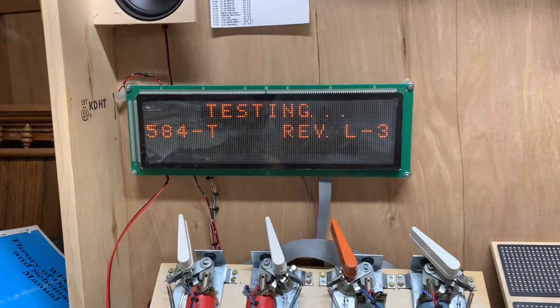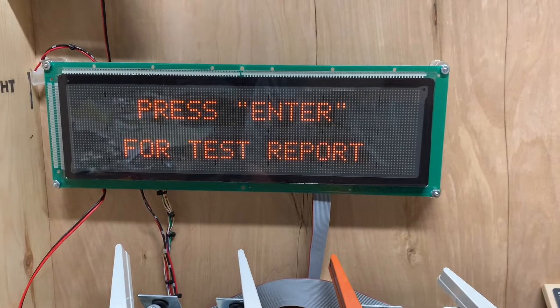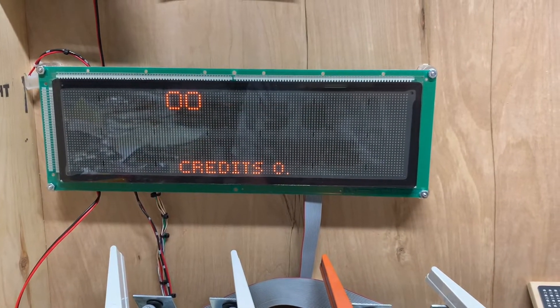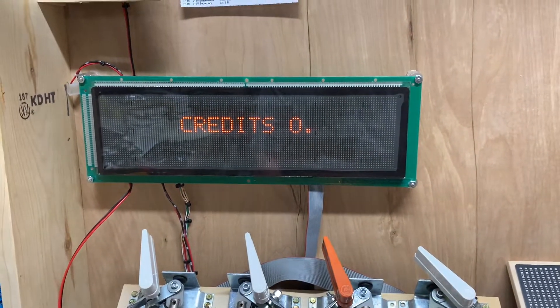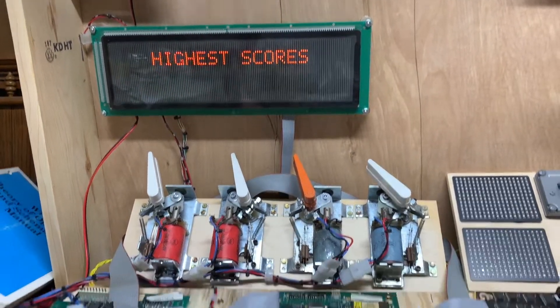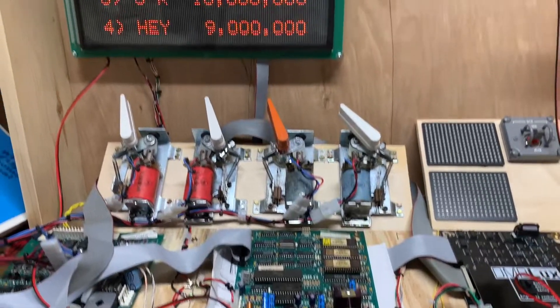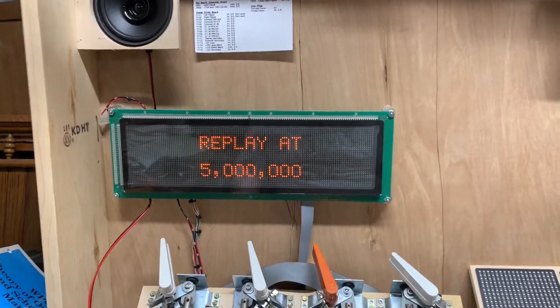I am powering it on right now. Sorry about that — as you can see, my reflection is in this DMD, and there was no way I was going to publish a shirtless me to the internet. When I powered it up before, the volume was at max and you could not adjust it in the least.